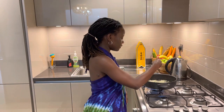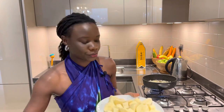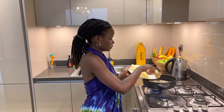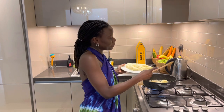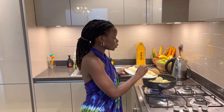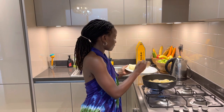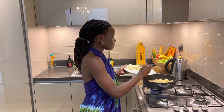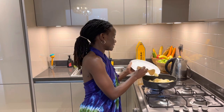Cook the onions for five minutes, and then what's next? Potatoes! I use four potatoes and make sure you cut them into small pieces because they'll cook more easily — that's the technique I use.